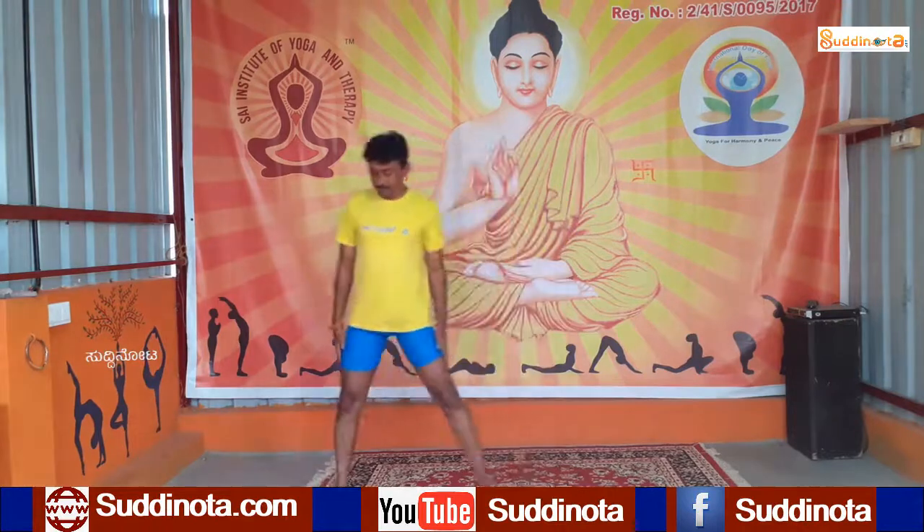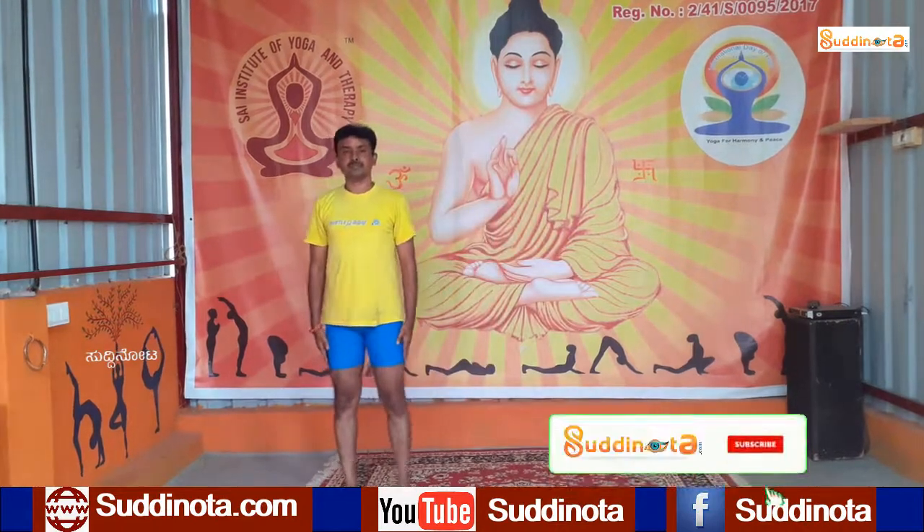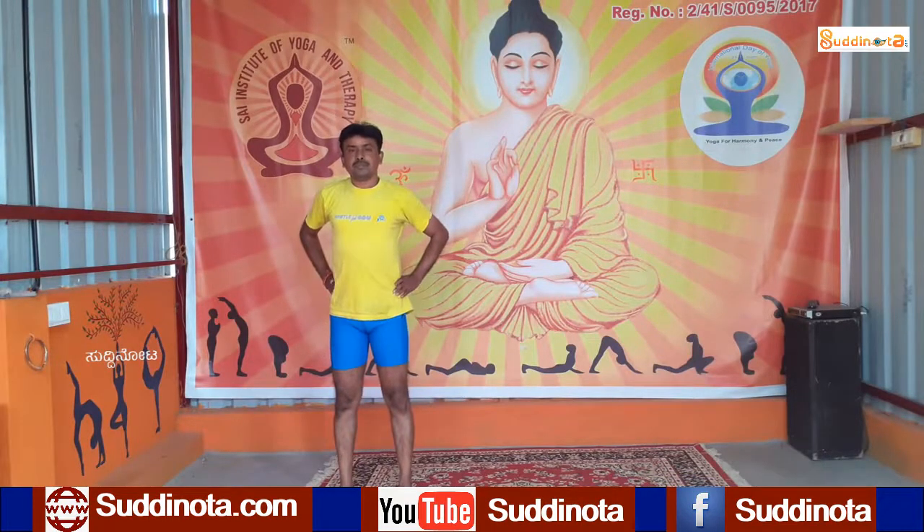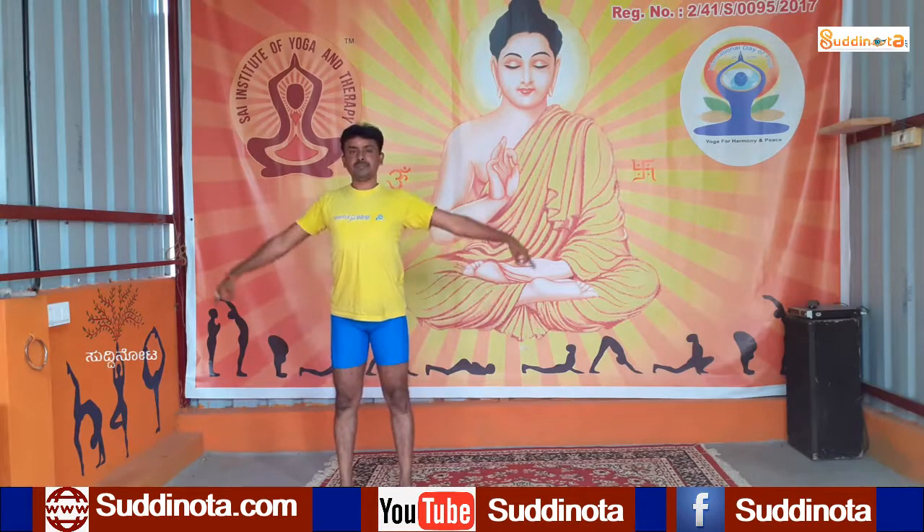Now stand on the right side of your mat. Keep your feet apart according to your shoulder level. Pull your abdomen muscles inside. Slowly inhale and raise your hands up, keeping your arms close to your ears, and give a nice stretch on your toes.